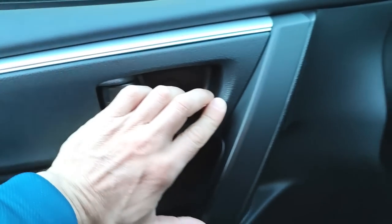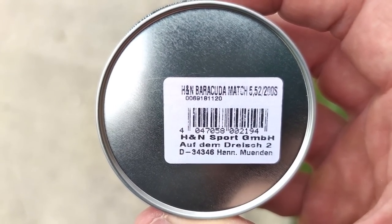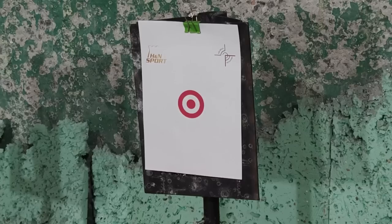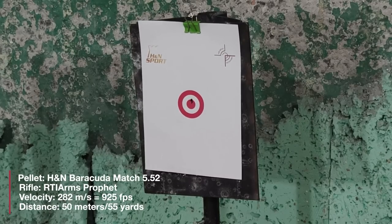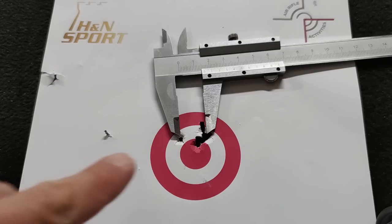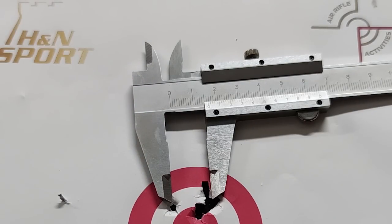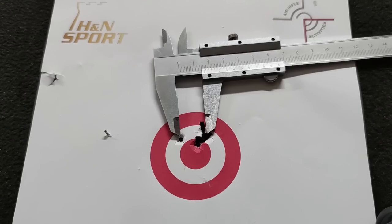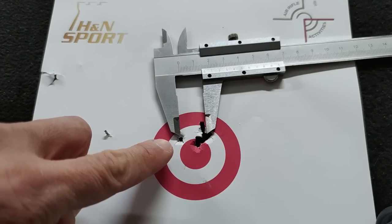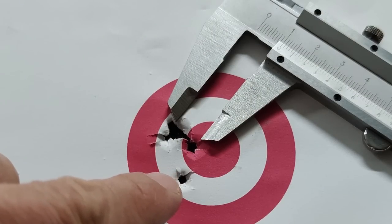I'm off to the post office — I ordered some Barracuda Match 5.52 and apparently they arrived. The label at the back says head size 5.52 millimeter. Now let's head to the range and see how they perform. I positioned the target off-center so you can also see the readings of the caliper tool. That was a very nice group — five shots, 50 meters or 55 yards — a little over 16 millimeters center to center. Even if you include this shot which may have been a flyer, it's only 10 millimeters center to center.